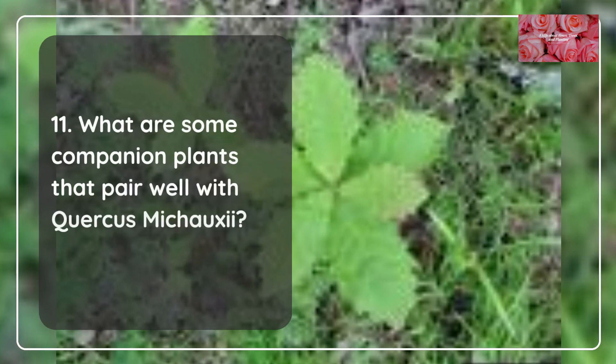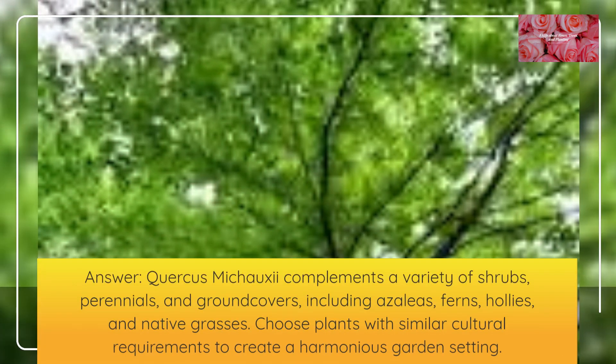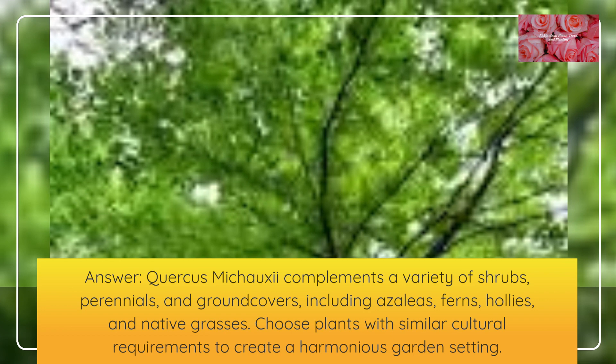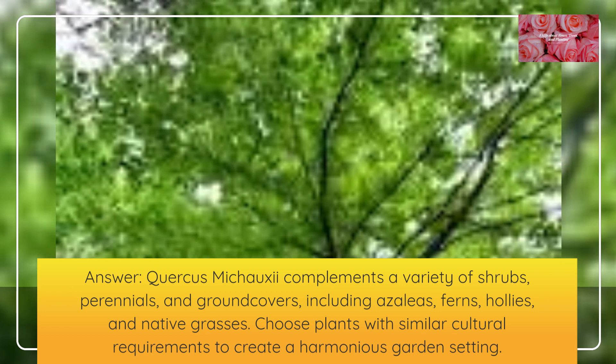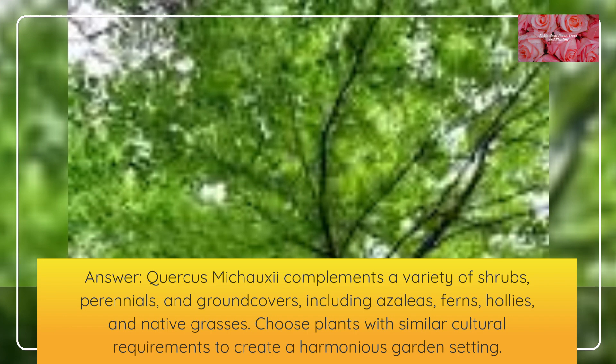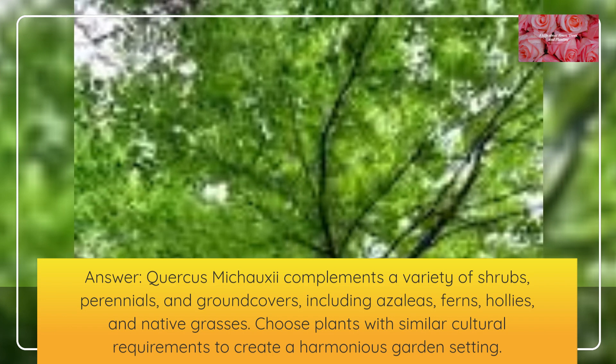What are some companion plants that pair well with Quercus mishoei? Quercus mishoei complements a variety of shrubs, perennials, and ground covers, including azaleas, ferns, hollies, and native grasses. Choose plants with similar cultural requirements to create a harmonious garden setting.